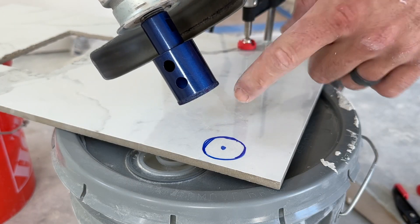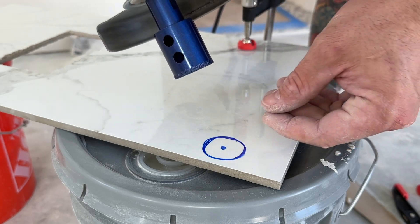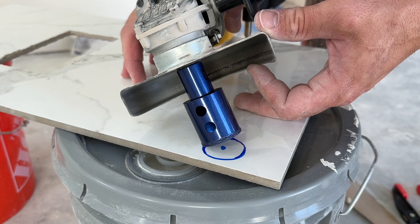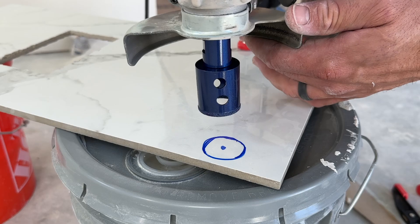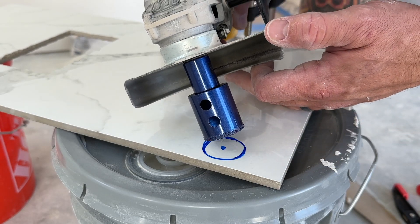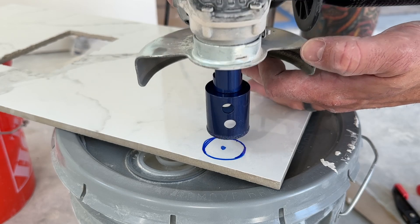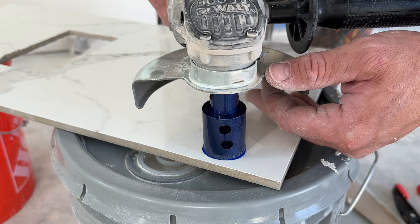Now we have our bit on. I marked the outside of roughly where I'm going to be cutting so I can line this up. I'm going to have a little bit of sponge with water to put on here. We're going to let this edge start right on the edge of that line, let it make a little groove, then we can rock it forward and seat it flat. If you try to go straight down, this thing will grab and walk around. So you lead with that edge, let it get a groove in there, guide it in over your circle, then go straight down. You don't need too much pressure — just let this do the work. A little bit of water helps reduce friction and keeps the dust down.